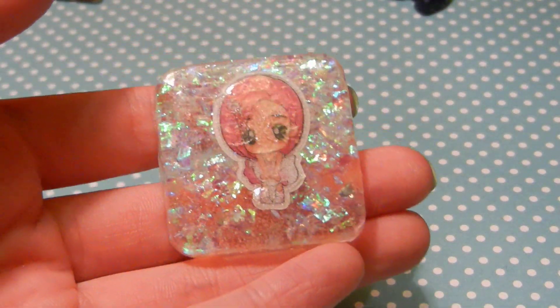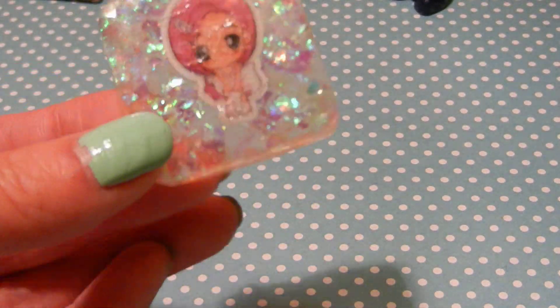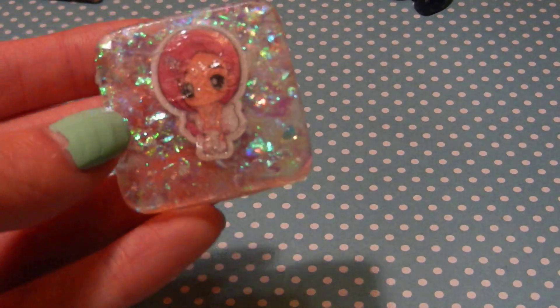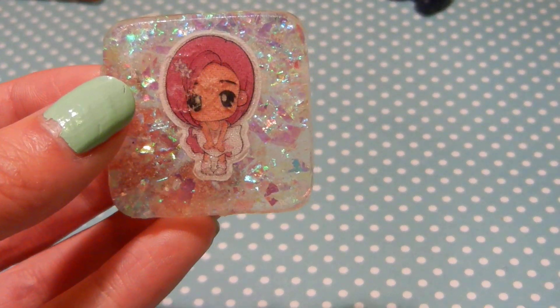Then I have two non-clay pieces. Well, one of them is kind of clay, I don't know. I have this resin piece, and it's kind of messed up there. I really want to do resin, but every time I do it, it never cures properly, and then it's just a mess and I end up wasting it all. I really don't know what to do about that.